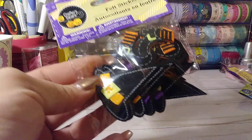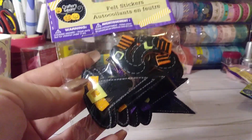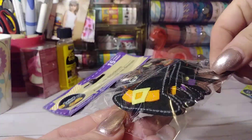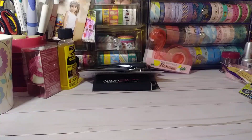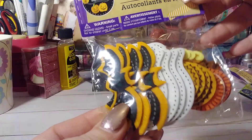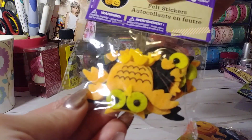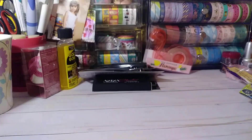Last year my dollar stores did not have these felt stickers, so when I saw them this year I was like, yes! I love these little felt stickers, especially these ones — little witch's hats and little shoes. So these aren't nothing new, but they're new to my store this year. And then I got this one — just cute little pumpkins, little ghost, and then they had the little owls, little bats, cats. So I got those.